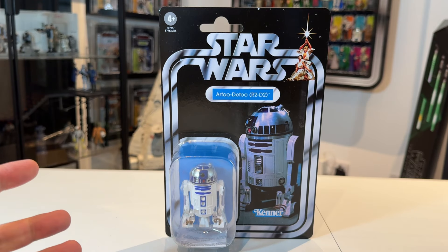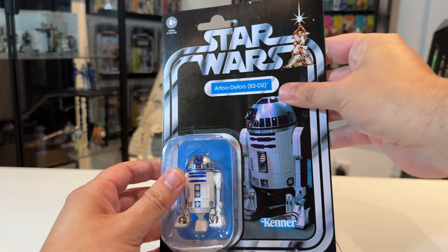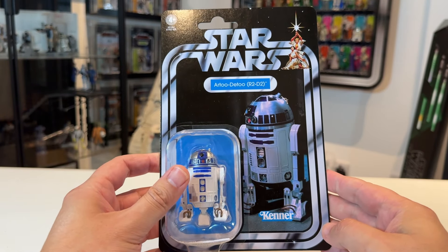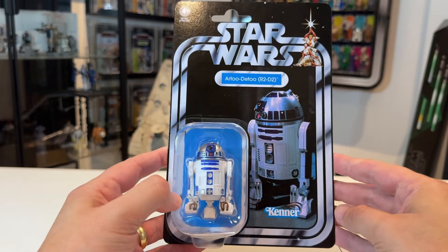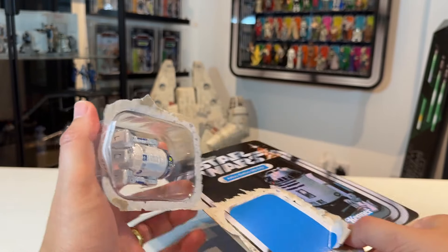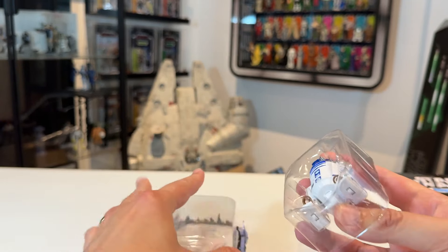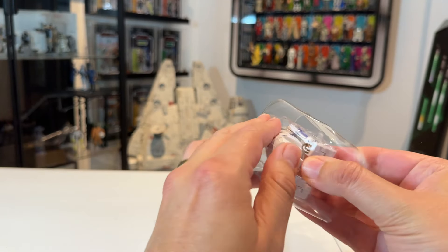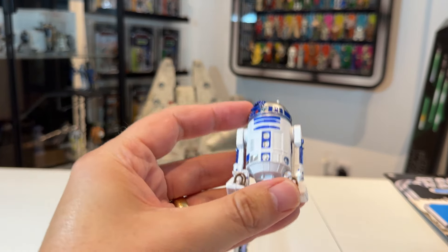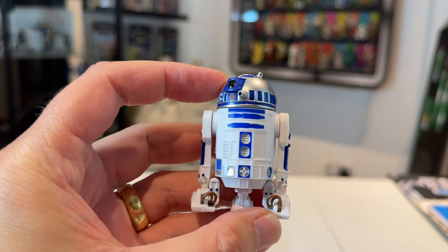One other thing to note before opening: the card is the thicker card stock. The previous VC149 used those really thin cards, which were awful to be honest. But there he is in the bubble — let's crack him open and take a look at the figure.